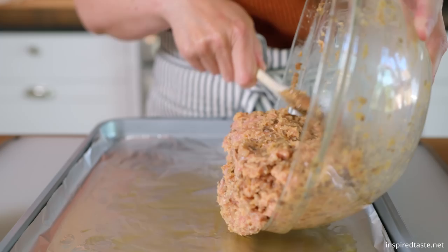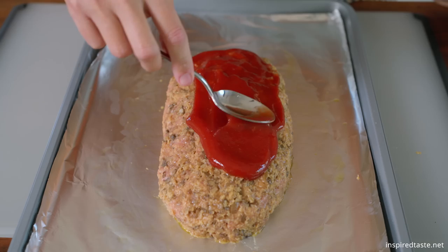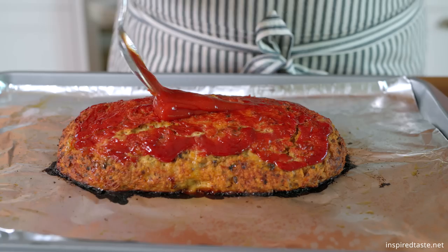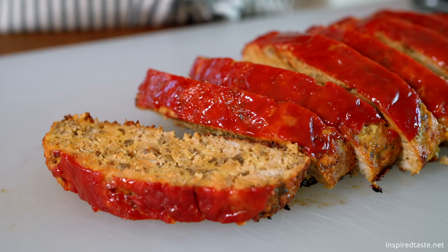Line a baking sheet with some foil and lightly oil it, then form the meatloaf into a nine inch by five inch oval. Spread four tablespoons of ketchup on top, then bake in a 400 degree F oven until an instant-read thermometer inserted into the thickest part of the meatloaf registers 170 degrees Fahrenheit — about 50 minutes. When it's done, if you notice any cracks on top, fill them with a little extra ketchup. No one will ever know.